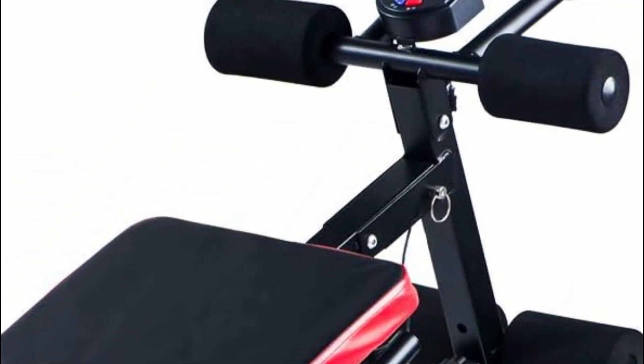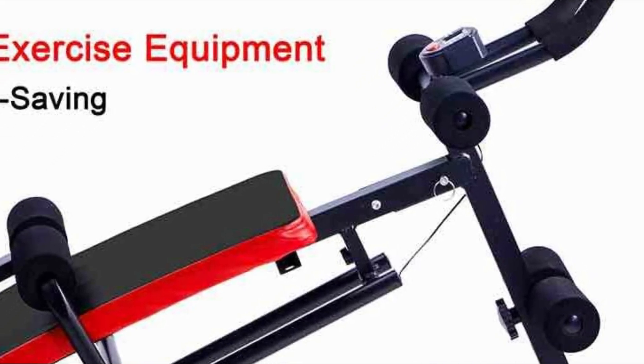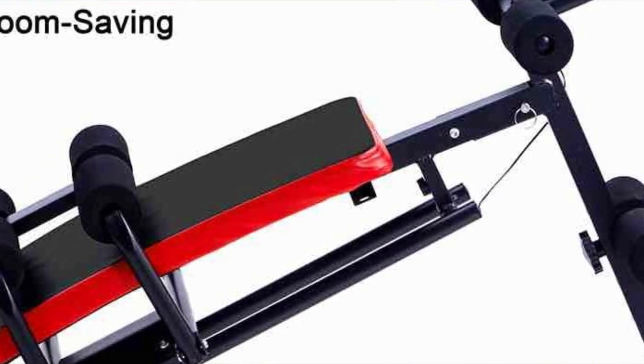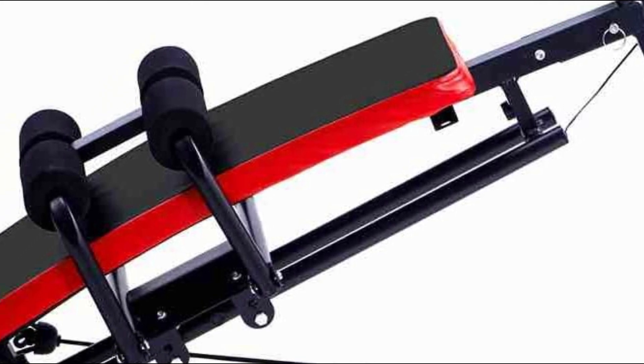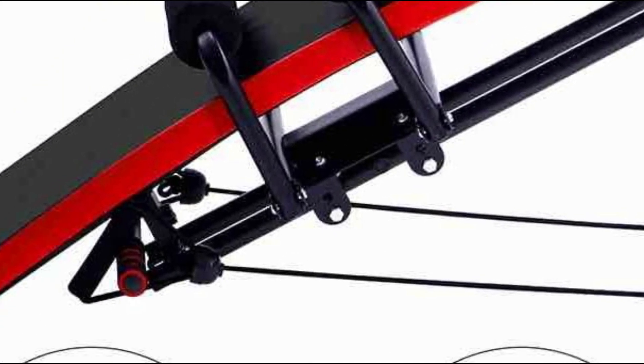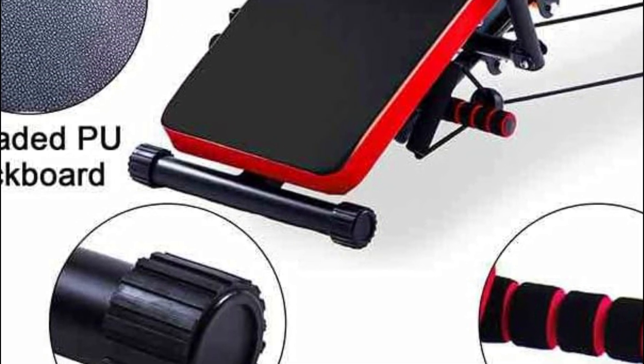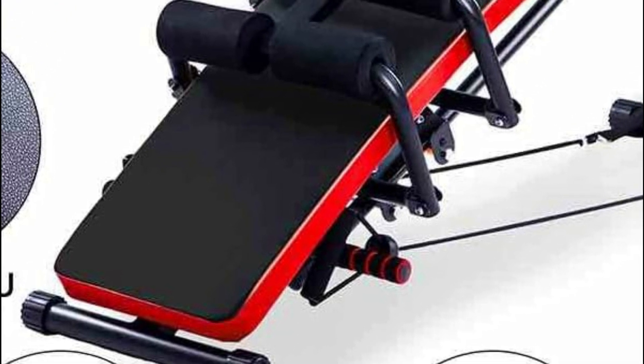With this machine, you can perform various exercises such as push-ups, sit-ups, abs crunches, leg extensions, and more, targeting your abdominal muscles, back, triceps, biceps, obliques, thighs, glutes, and core muscles. It is perfect for a whole-body workout, helping you achieve a beautiful body shape and taking your health to the next level.